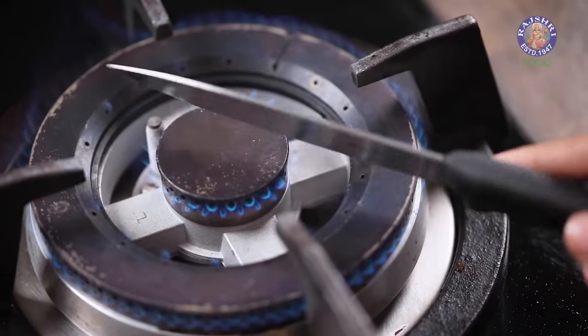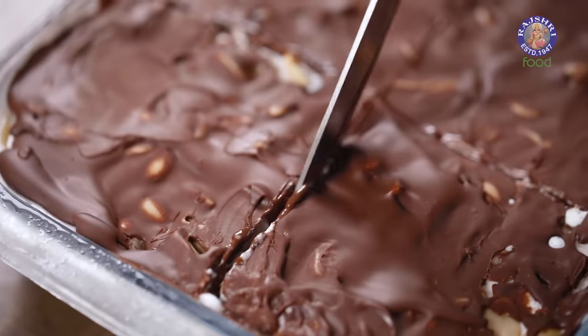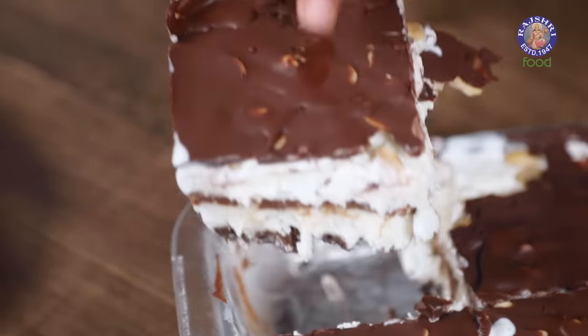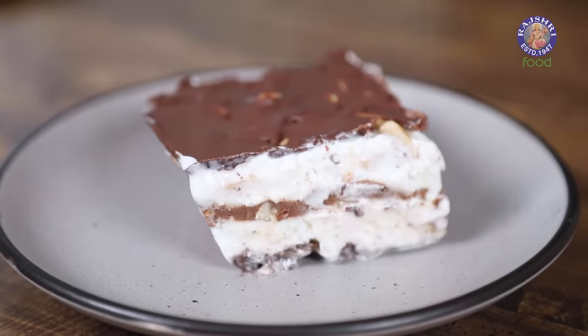I'm going to slice this using a very sharp knife — if required, you can also heat up your knife on the flame. I'm going to cut this right from the center from both sides. Look at all these layers; they look so beautiful. The crunch from the peanuts, the chocolatey taste of the fudge and Oreos, the creamy cold ice cream — this one hits the spot every single time. I'm going to go and enjoy this entire tray all by myself now. Until then, like this video, try this recipe out and come back here for another delicious recipe next week. I'll see you next time.